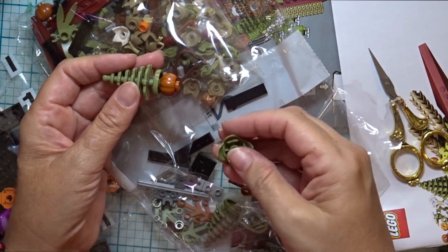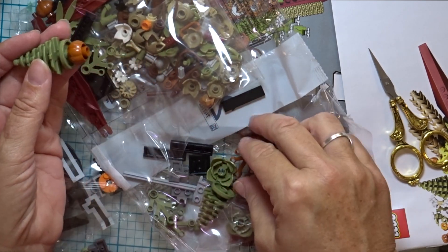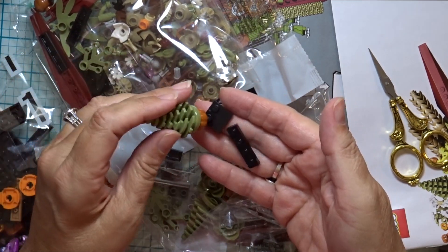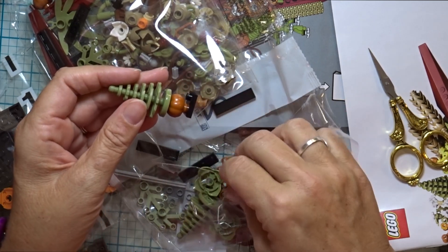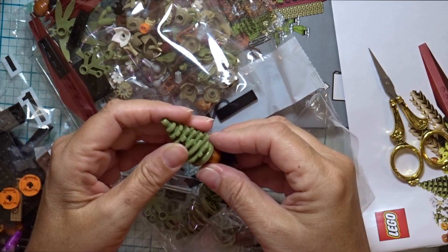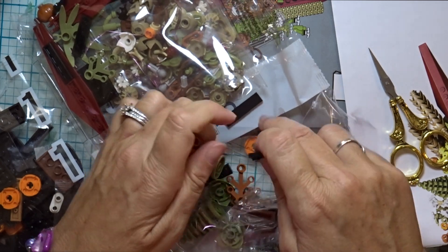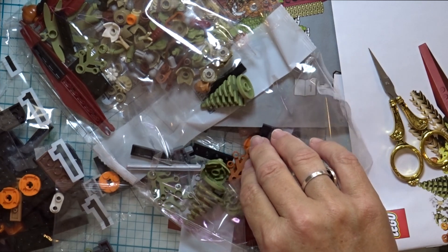There are some botanical bases and leaf and branch shapes, and then your traditional connectors or bases. But like I said, this is my first Lego kit, so I'm going to have fun playing and exploring with this, and creating something fun to put on my table or coffee table or hang on the wall.